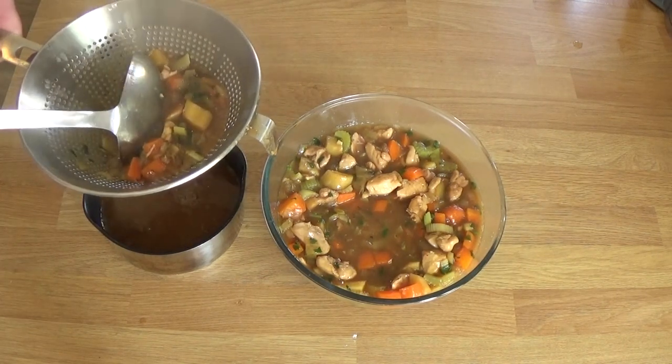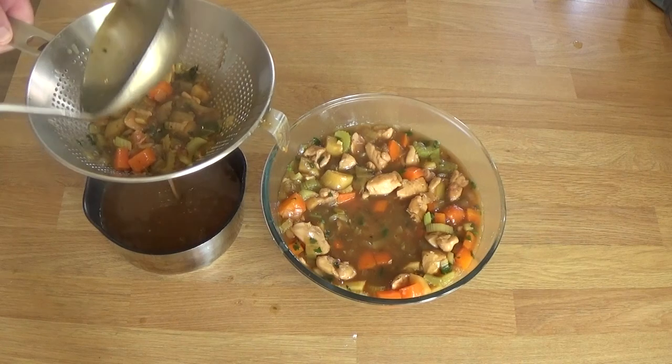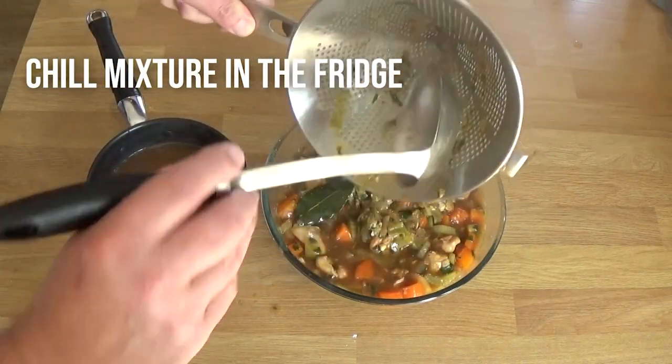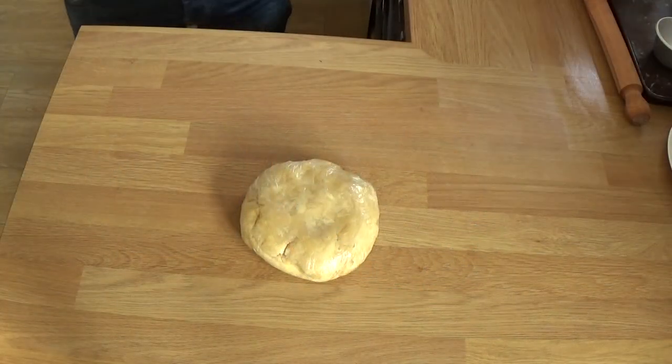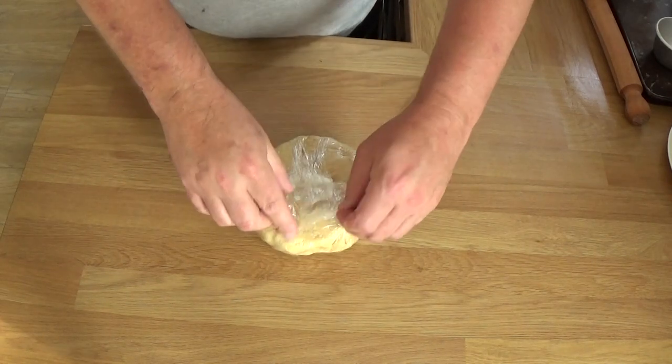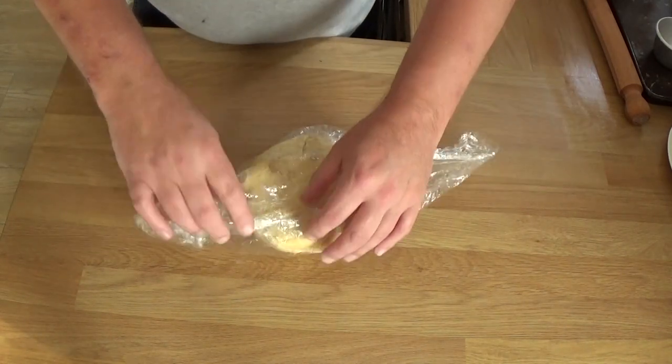The pastry, the filling, and the gravy all went in the fridge overnight. The next day I made the pies — so this is the next day. I took the pastry out of the fridge for about an hour because it was absolutely rock solid.